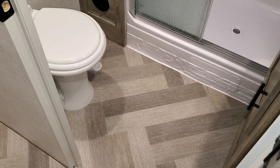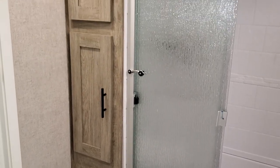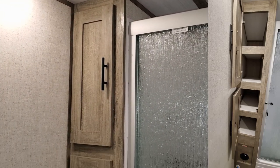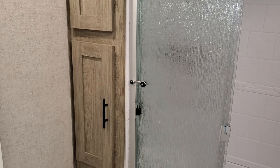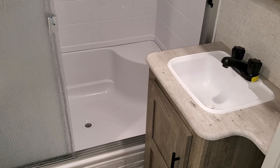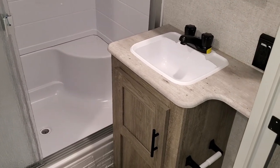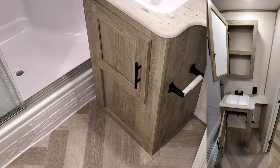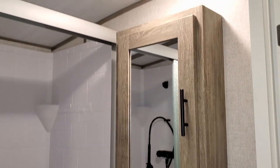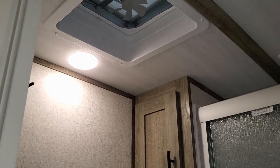The bathroom area has a decent amount of room to get in and out of the shower. There's a porcelain foot-flush toilet, a little towel and washcloth area — a linen closet kind of setup. There's a seating area in the tub/shower with a triple glass slider. A little storage under the sink and a traditional medicine cabinet. There's both an air conditioning vent and a heat vent in the bathroom.